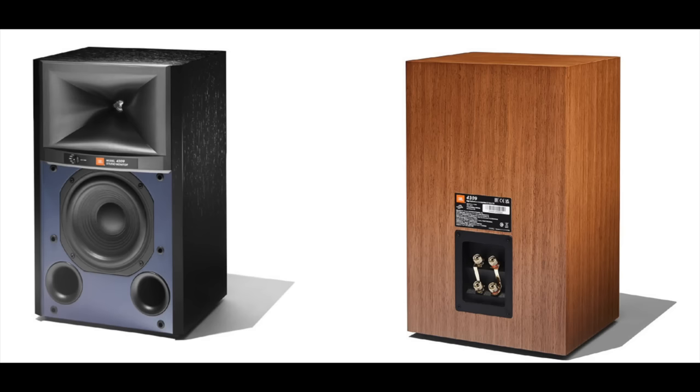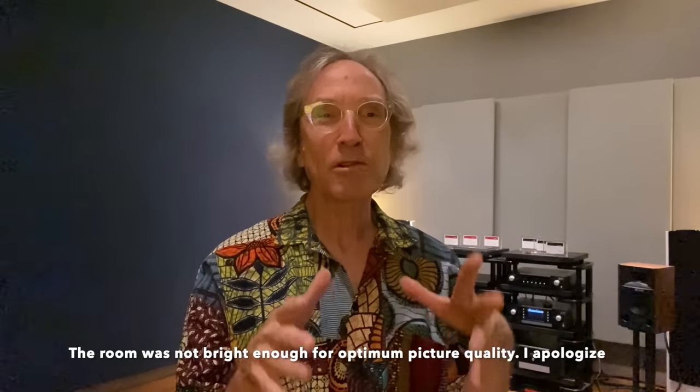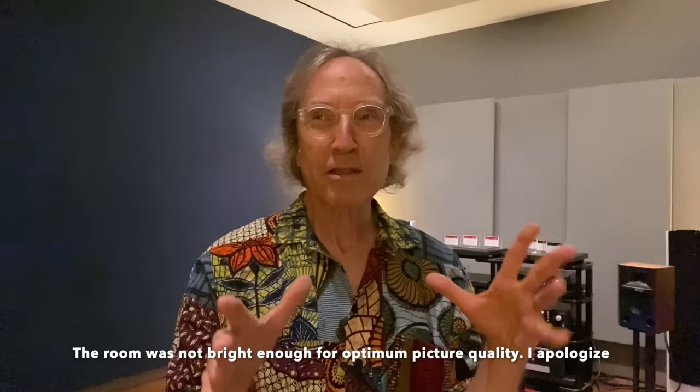It was designed at JBL's Northridge, California facility. First of all, it is small, but it doesn't sound like a small speaker because it can play loud with surprising grace. There is no sense of impending distortion or strain — it can just get louder and louder almost without limits, which in a speaker this small is pretty impressive.